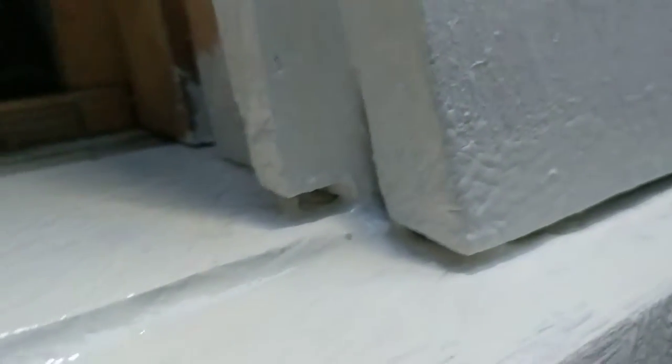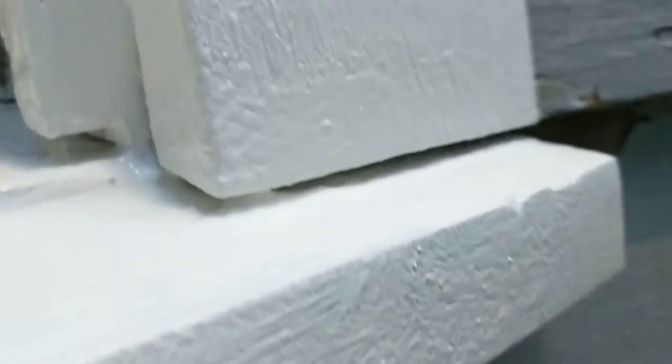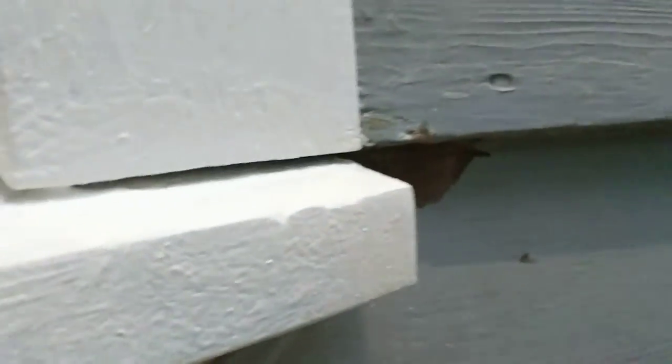That casing is undercut so I can get the primer underneath it and get at the end grain of these casings, which had been replaced on a previous repair. I also undercut those little internal pieces for the same reason. When I can caulk that after I've got the paint in there — I don't like to leave it the way it was where there was some rot underneath between the wood.